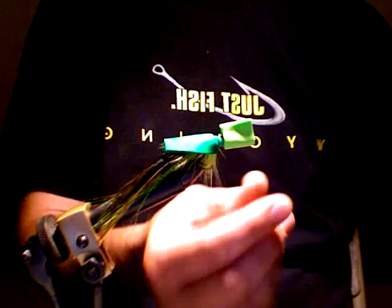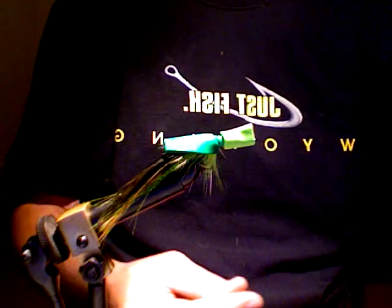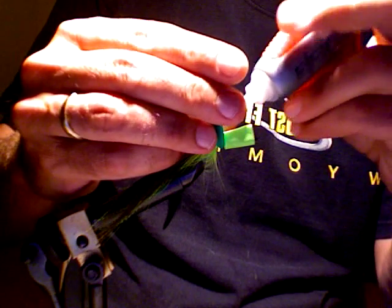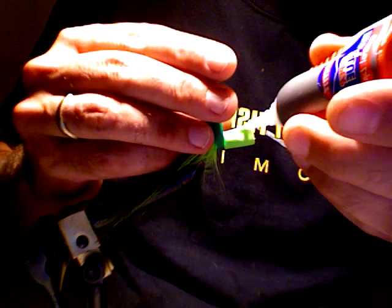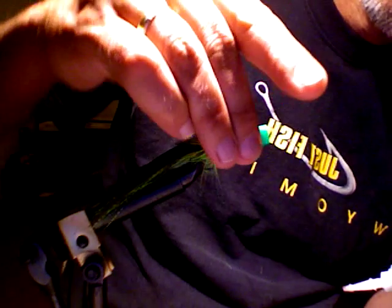I'm going to end up cutting most of this out. And you pull this back over the top and you glue it down.